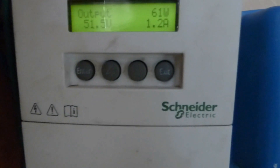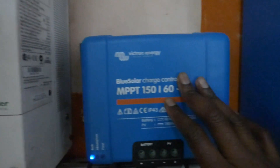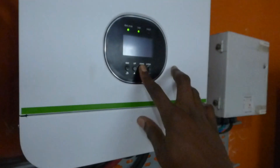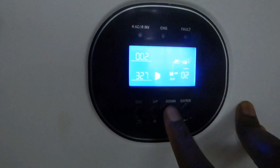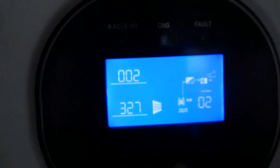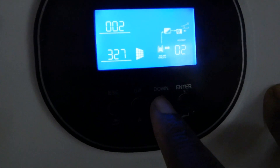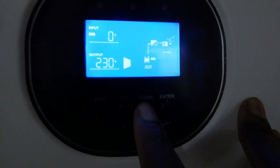Right now we're putting 1.2 amps from this one. I'm sure we're doing much more from this because this has 2 kilowatts on it while this only has 600 watts. And one of the things I'm not a very good proponent of is these MPPT charge controllers found inside the inverters — they don't seem to perform as well as the standalone units.